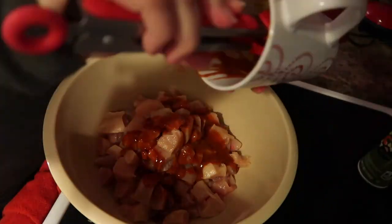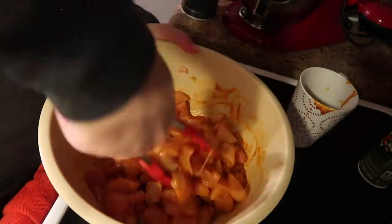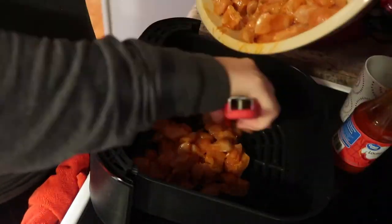Mix all that together and pour it over the chicken, making sure everything is well coated. Then spray your air fryer tray and add all the chicken that can fit in there.